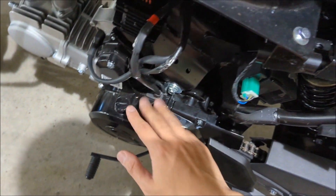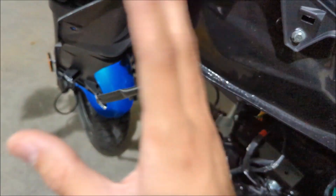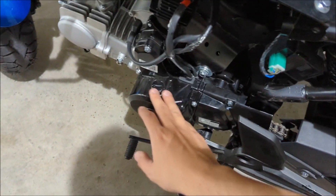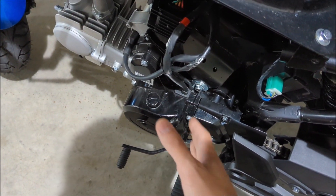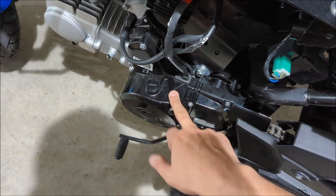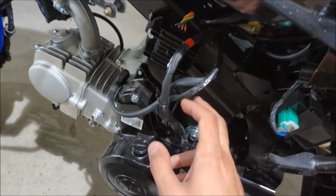The nice thing about buying these Chinese bikes — even though they break a lot — is they're dirt cheap to fix. To replace the stator, if you want the OEM from the manufacturer it will be about 50 bucks including shipping. But if you want to get it from Amazon, a stator will work on it as well, and I'll show you how to test it.